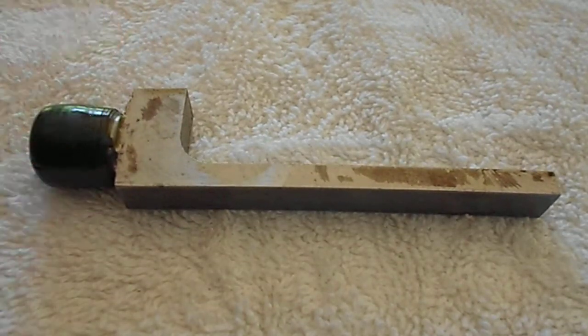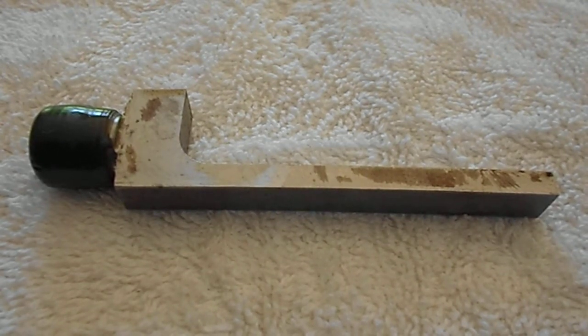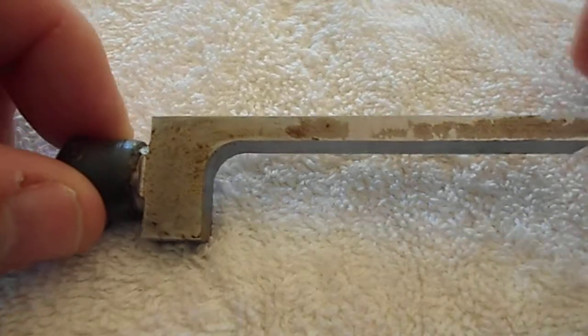Hello, this is Neil again with Frontier Castings. I've got some breech plugs to show you. This is a 7/8ths, 9/16th-18th thread standard breech plug — standard shank or standard length.